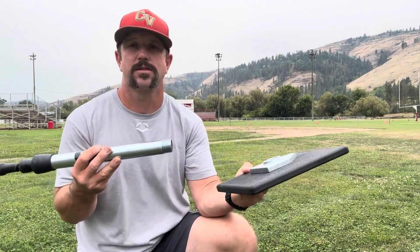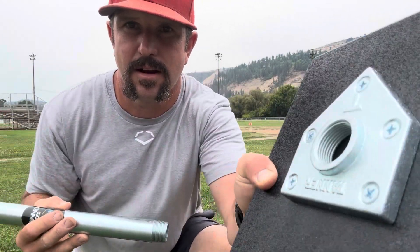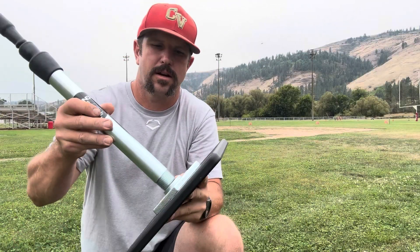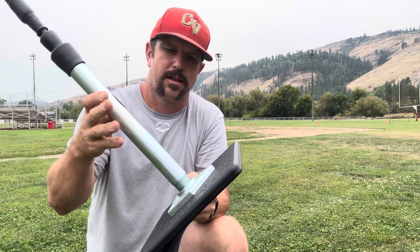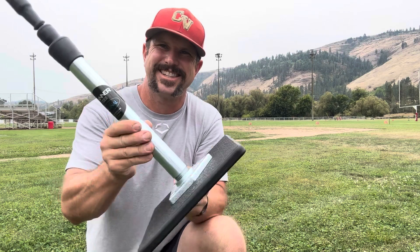Putting this thing together is super simple. Basically you've got two pieces: you've got that steel stem right there and your base right here. You're just going to screw that thing in until it gets nice and tight, and you're ready to start hitting.